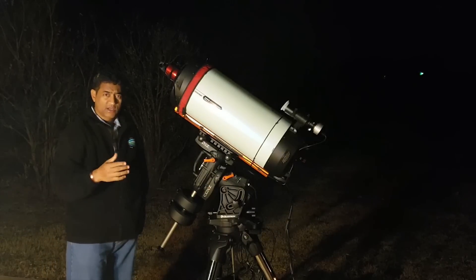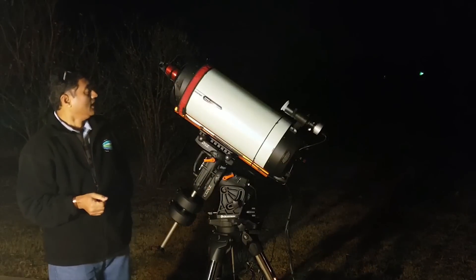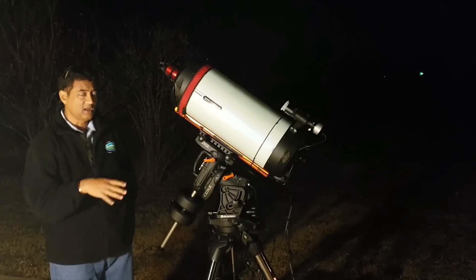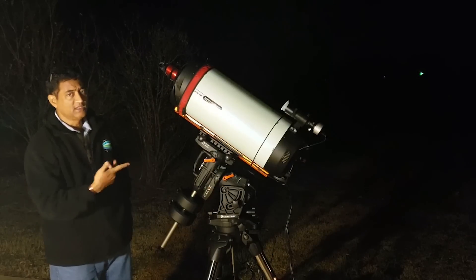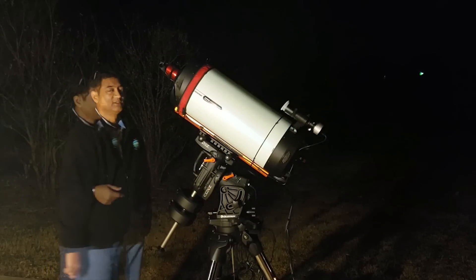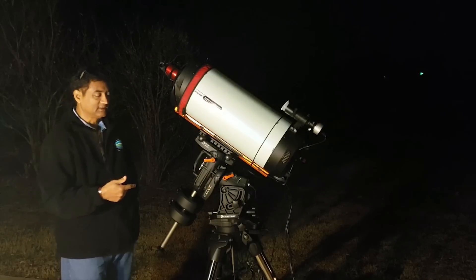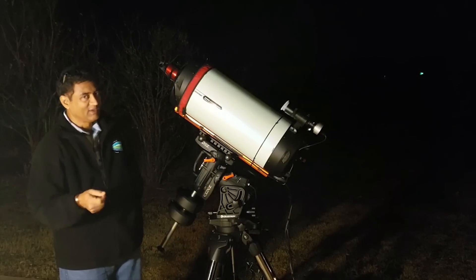A friend of mine in Colorado bought this telescope to take pictures of terrestrial objects and scenery. He didn't want it anymore and wanted to sell it, so I said yeah, I'd love to have it. I flew to Denver and then drove back from Colorado to Texas in one day over a weekend, literally without any music on, just thinking about this telescope.